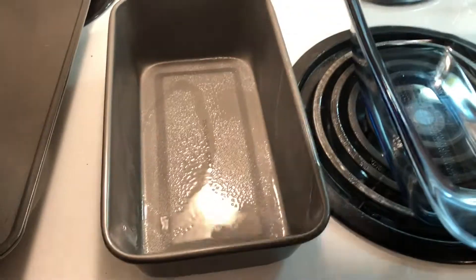Make sure you grease your bread pan so the bread will slide out when it's done. You can use a stick of butter or a nonstick spray like I am using.